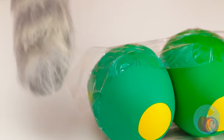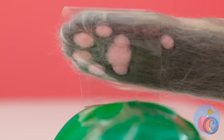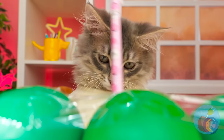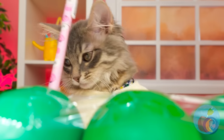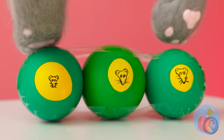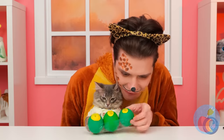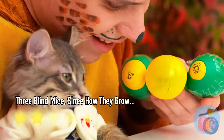Now tape them together. For extra fun, let's draw some faces on them. Mice faces are still faces. Now give it a good squeeze. All the cats are coming out for this.